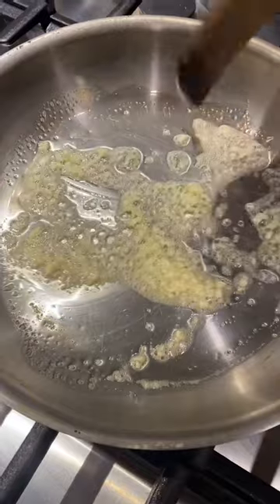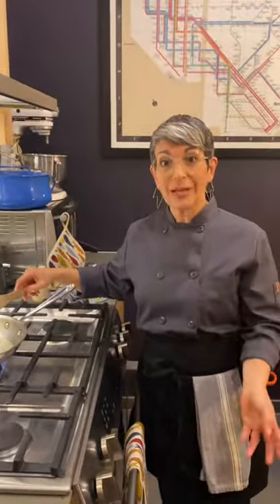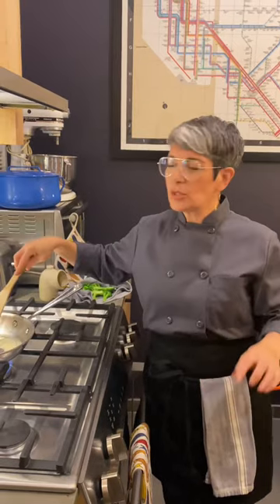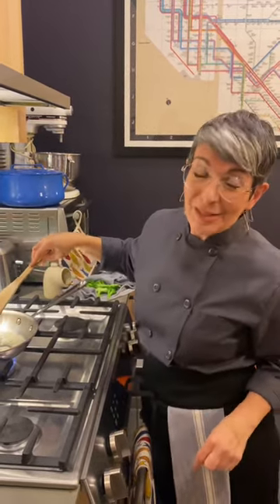That way, the garlic goes through kind of its full range of flavor development. If you just throw garlic into a hot pan with hot oil, it's going to burn and all you're going to get are those acrid top notes. This way, you get more of the full rounded experience. Let's let that garlic live its best life.